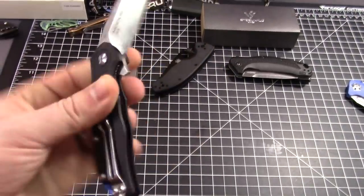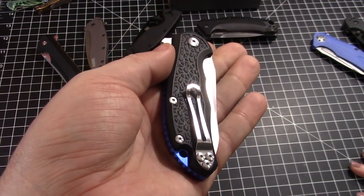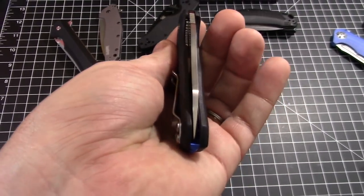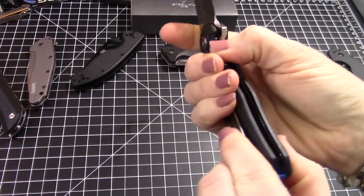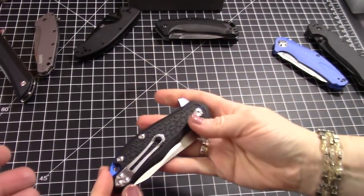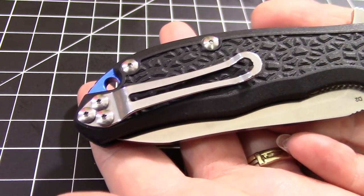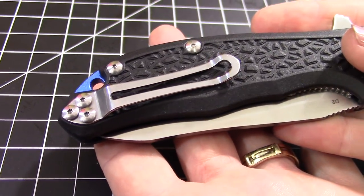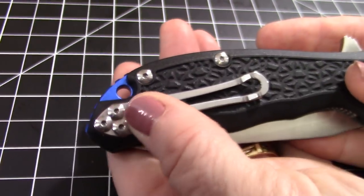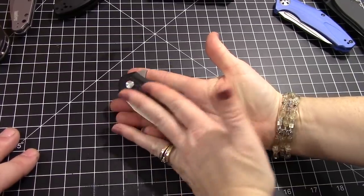We flipped it a lot and used five-weight nano oil on it. The centering is a little off but we need to adjust it still. It's left or right hand, tip-up carry only. You can switch the clip. The clip itself is very simple, skeletonized — all it needs to be. It's not set ultra deep, which I prefer.